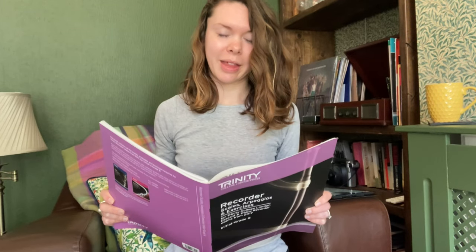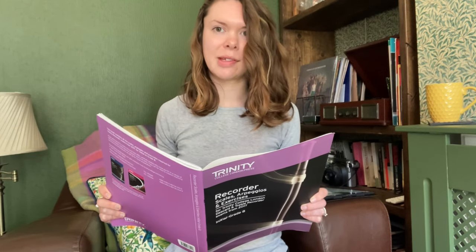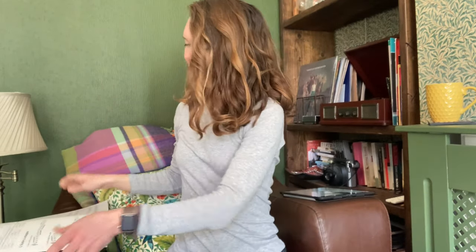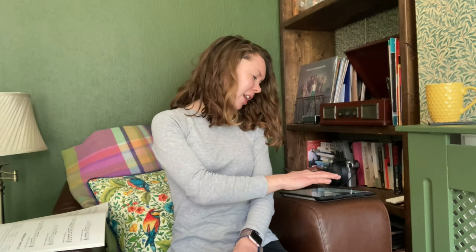It says in the book that the minimum tempo for scales is 72 crotchet beats per minute. I'm guessing in the exam you don't play along with a metronome, but I'm not sure — this is already a point where a teacher would have been useful. I'm guessing you practice with the metronome and then just do it from memory in the exam. Anyway, I have a metronome — that's 72 beats per minute, and this is F major.